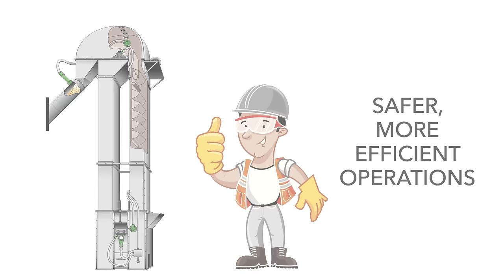But the most important value we deliver is the assurance of safer, more efficient operations. 4B — Better by Design. For more information, visit our website at www.go4b.com.